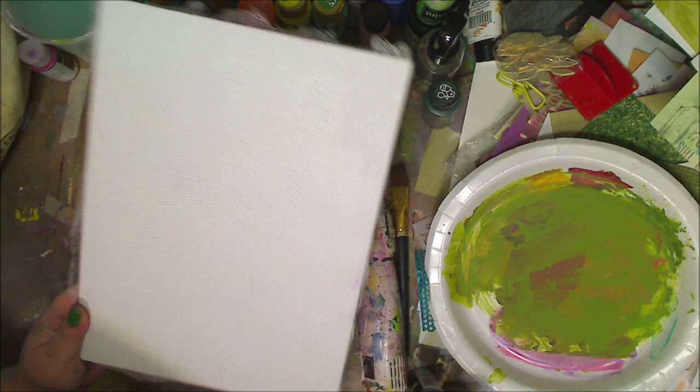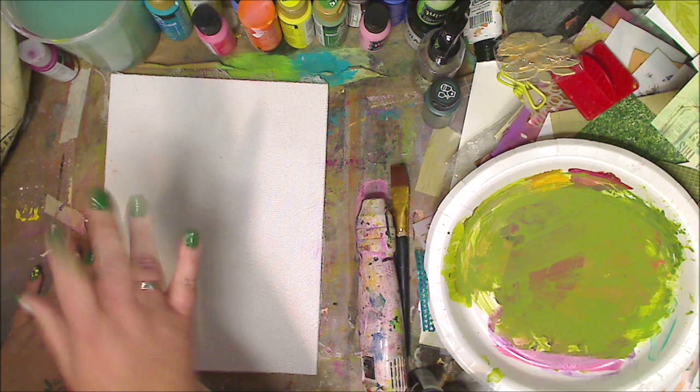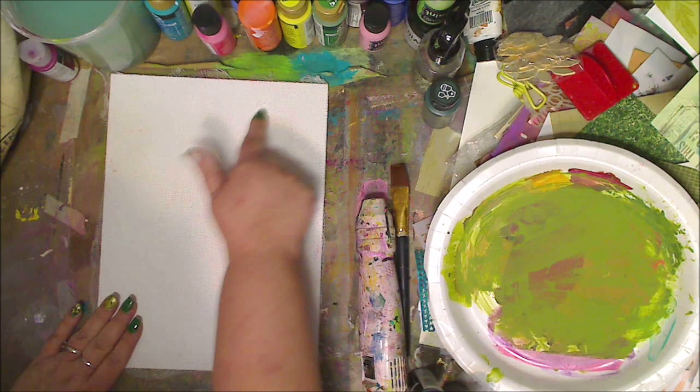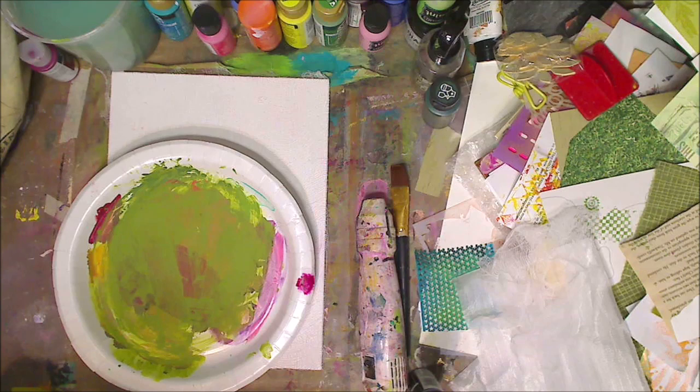Okay, it's dry now. Can you see that texture? So now we have some texture. I'm going to add the background like Andy does. This is also great if you're doing a mixed media page, ATC card, art journal page, or mixed media canvas — this is fantastic for adding texture. I love doing this on trees: I'll draw and paint trees and then add the cheesecloth. I'll do a video showing what I like to do.